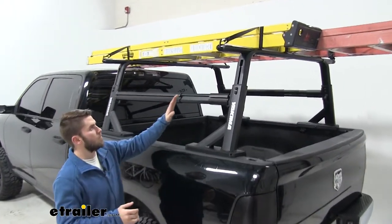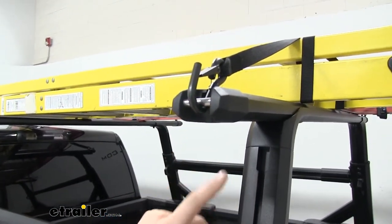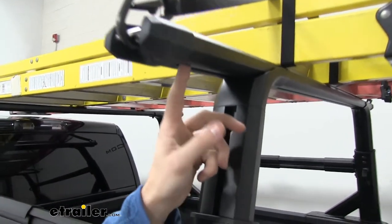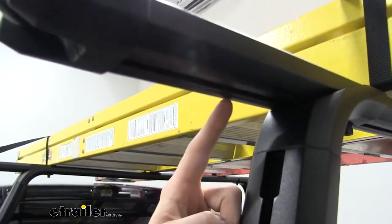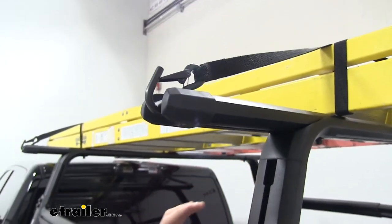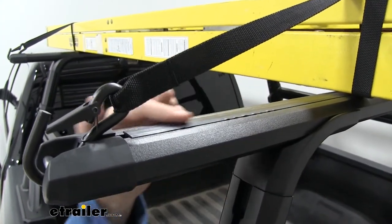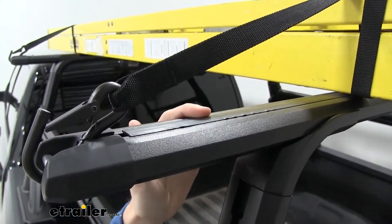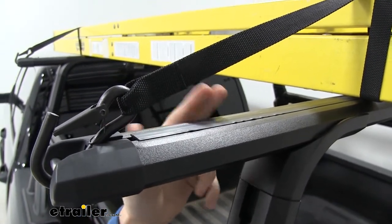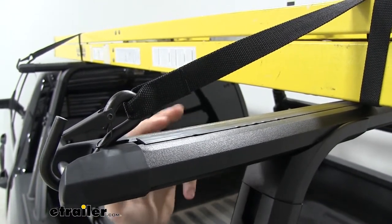Each bar has a tie-down point right here on the end cap so you can tie down on all four sides. It also has a t-track on the bottom with a measuring tape so you can measure out your crossbar overhang, or if you're mounting on your roof you can ensure an even spread. The top has the same t-track with a rubber strip covering it to help cut down on wind noise and drag. If you want to insert t-slot accessories, just peel the strip off, cut it to length for your accessory, then reinsert the strip around it.